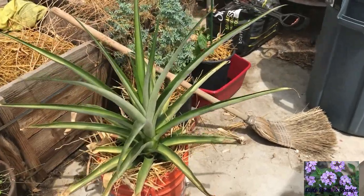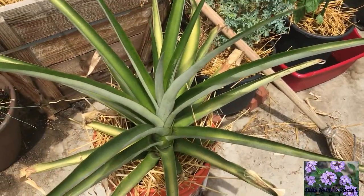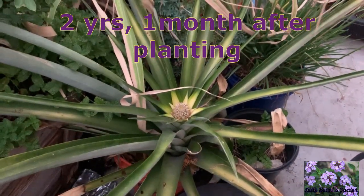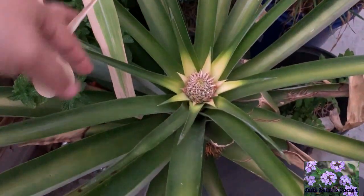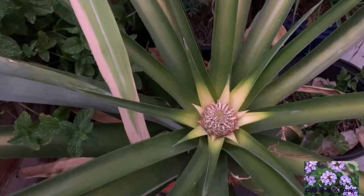Today is August 1st, 2018, and the pineapple plant is looking fabulous. Today is July 22nd, 2019, and the flower keeps growing and looking absolutely fabulous.